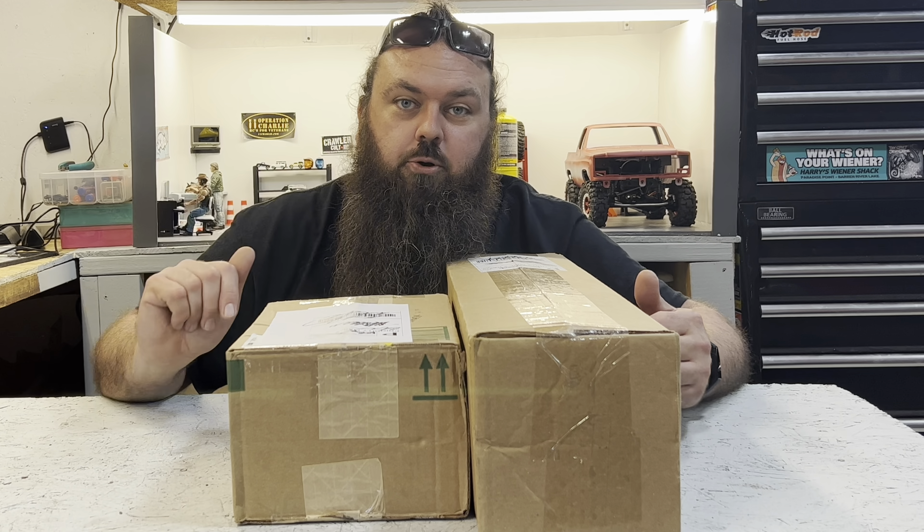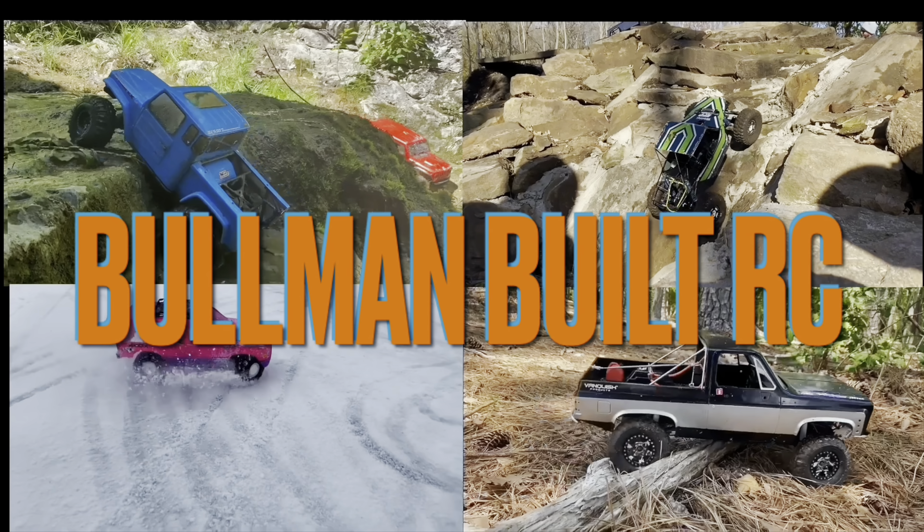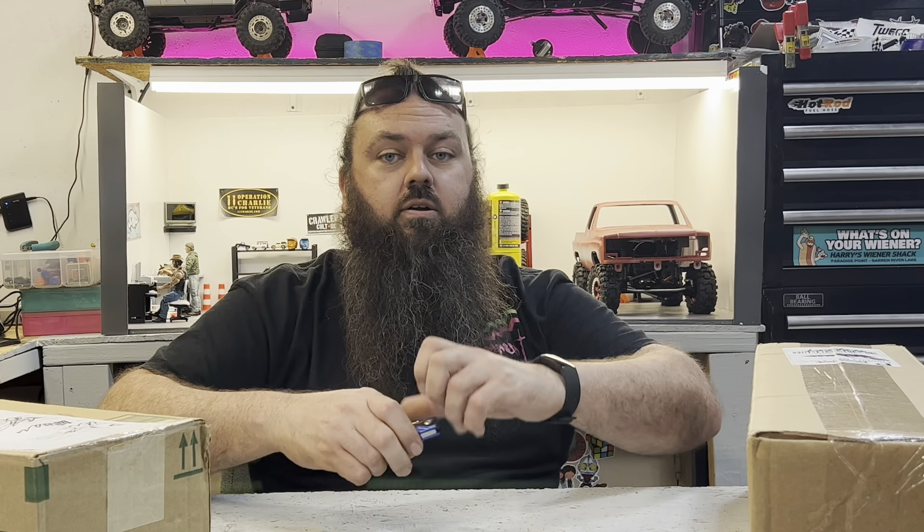It's Wheel Wednesday. Hello there. Welcome back, or welcome to the channel if you've not seen one of these before. This is where I get some sort of mail and I kind of try to clump it into things that are relative to each other, and we go from there.